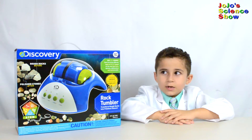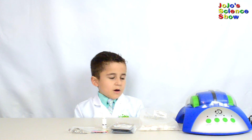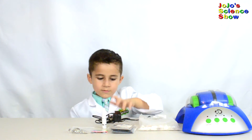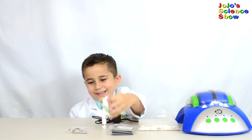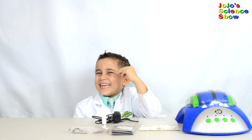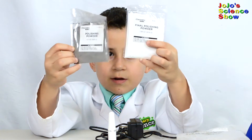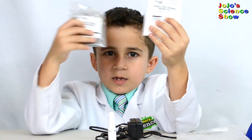Let's take out what's inside of this box. First we have the most important thing: the rock tumbler. We have a cord, some glue, some cording for the jewelry, and jewelry settings. We have coarse abrasive powder and fine abrasive powder, and also two very fine polishing powders. The white one is more fine than the gray one.